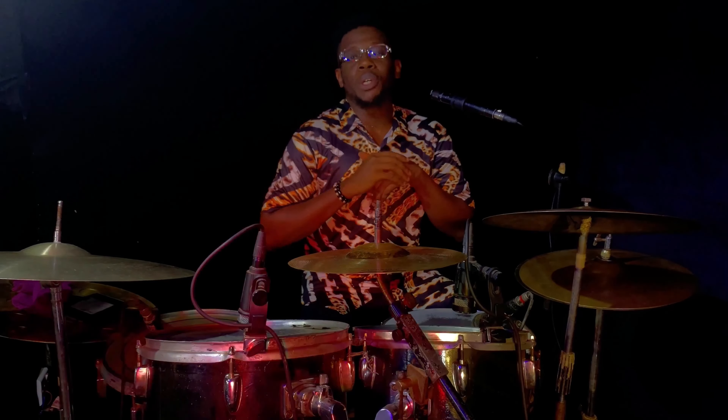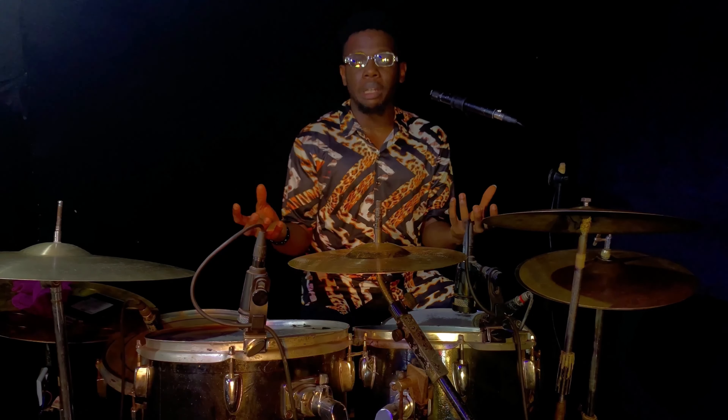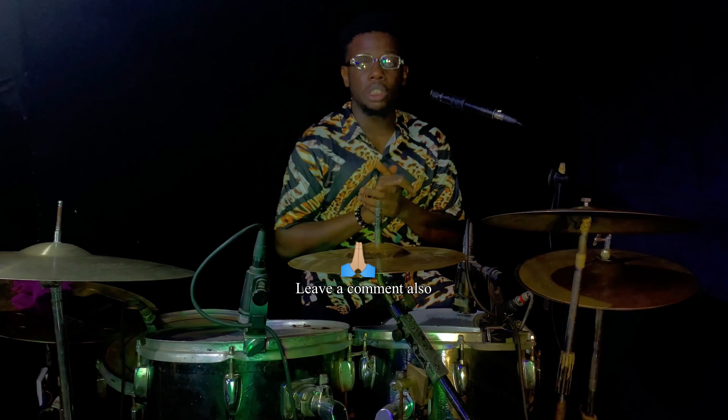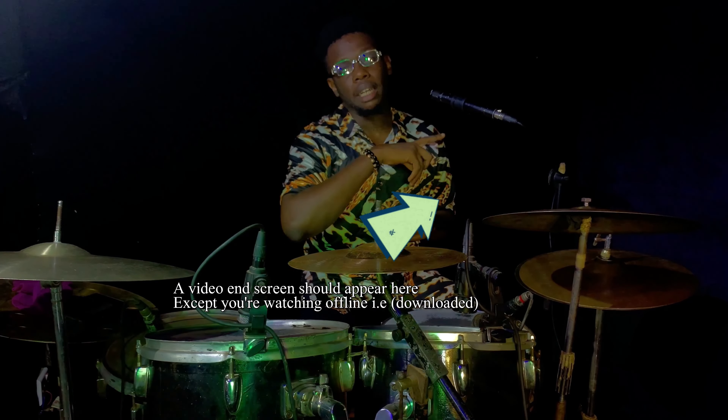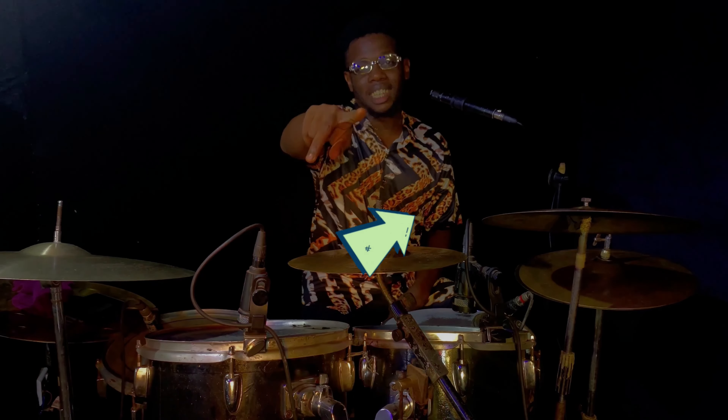I believe today's video was very helpful and I hope you try this out in your practice sessions. I basically gave you a rough sketch of how you can pick up your rudiments and play around with them. If you loved this video, I would appreciate it so much if you subscribe to this channel and check out this video right here — YouTube thinks it's the best video you should watch next. See you guys in the next video. Peace.